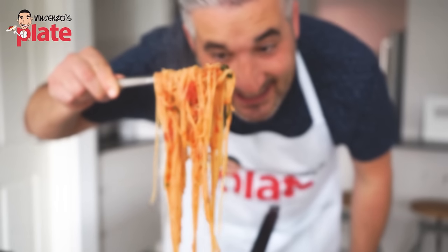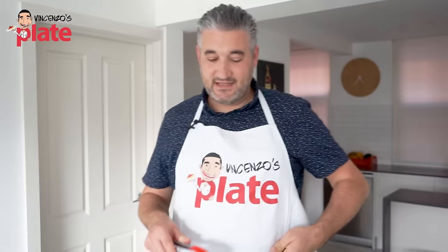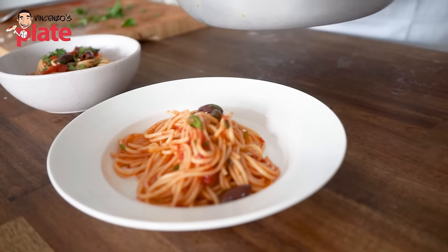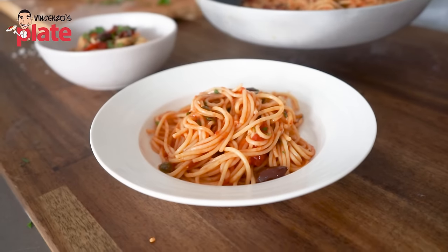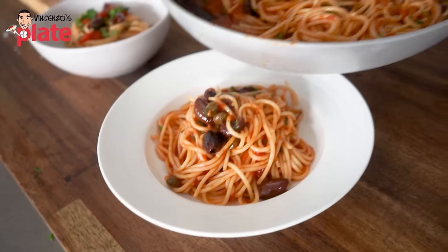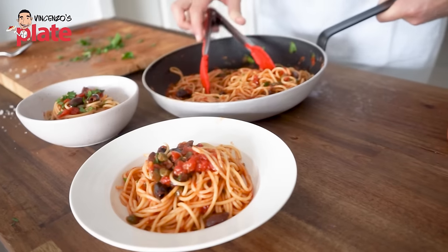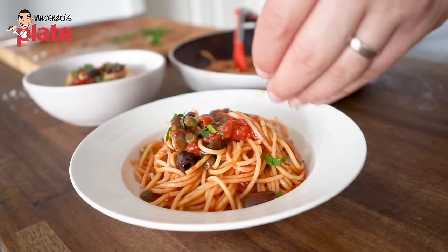And this is how you make your beautiful, delicious puttanesca pasta. This is definitely the best part of the recipe — let's get this beautiful pasta full of flavors and plate it. Make sure you decorate it: put the olives everywhere, then go and find your capers because, believe it or not, most of the flavor is in there. Get some tomatoes, and then add a little bit of parsley to decorate this beautiful, sexy pasta.